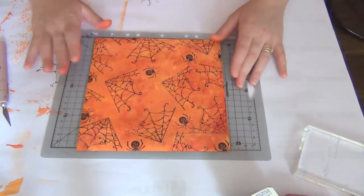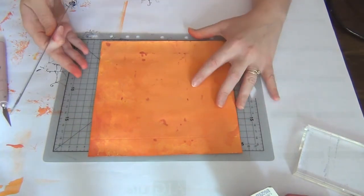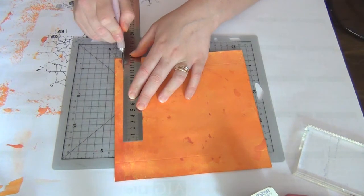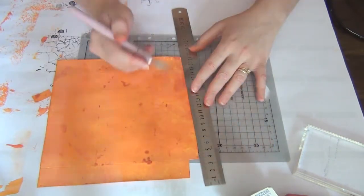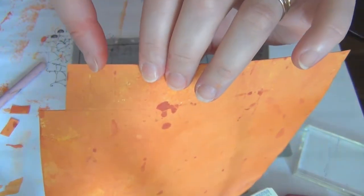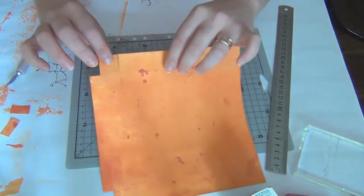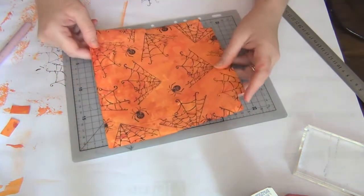I've zoomed in so you can see what I'm doing. I'll turn the paper so the score lines are easier to see. Now I'll start cutting — this very last fold is going to be a tab you'll use to glue the bag closed. I don't need the two little squares at the very ends, so I'm cutting those off. For the two little folds here, cut not the first but the second down to the line.